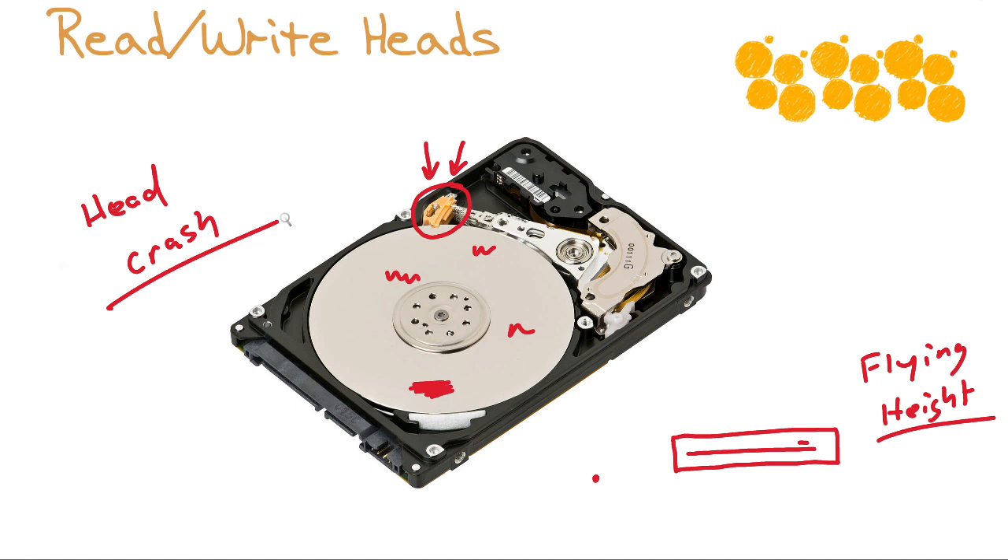What is the read/write head actually doing? The surface of the platter is magnetized, so the read/write head is either reading the magnetic zeros and ones settings on the surface of the platter, or writing the ones and zeros magnetic settings. This is one of the reasons why the hard disk drive can basically be written to an unlimited number of times — it's simply setting or reading ones and zeros magnetically.